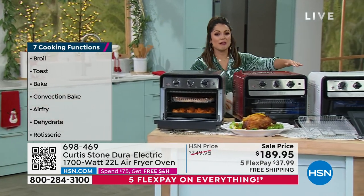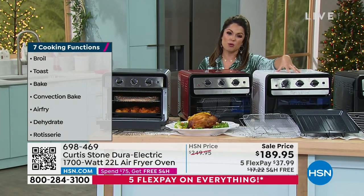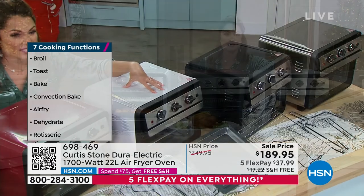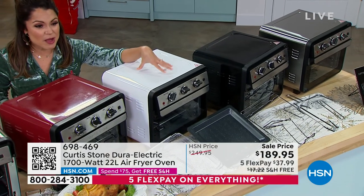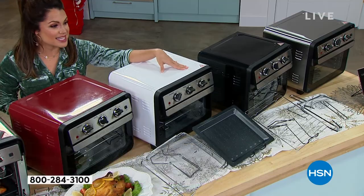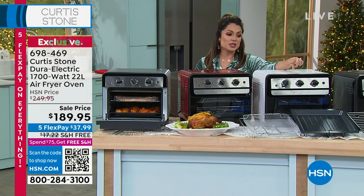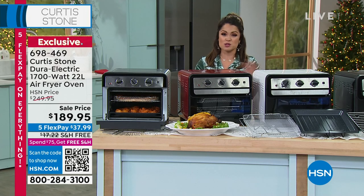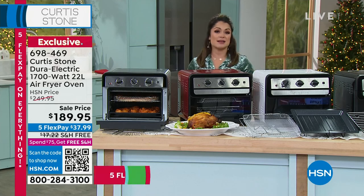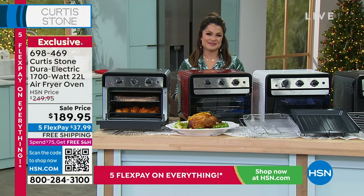The white is getting close to sell out — fewer than 100 in the beautiful white. A perfect gift idea for weddings, house warmings, or the holidays. It's $60 savings today, free shipping is another $17 savings, with five flex pay. Extended holiday returns through end of January. Red, black, and stainless also available. When was the last time you got through the holiday season and didn't think, gee, I wish I had another oven? Now you can have another oven. Don't wait until the day after Thanksgiving to realize you need an air fryer.